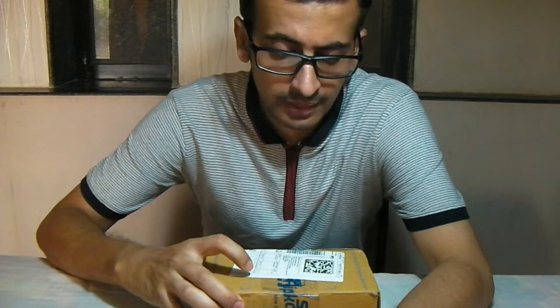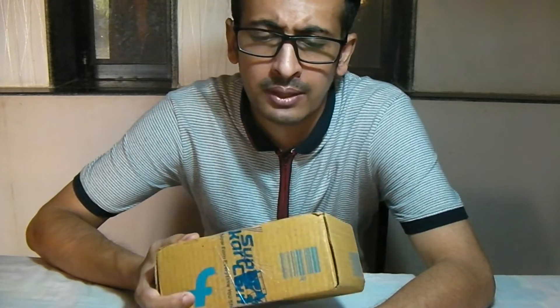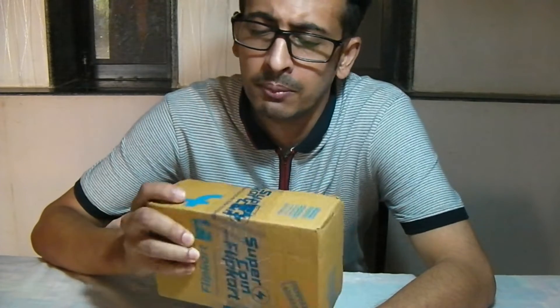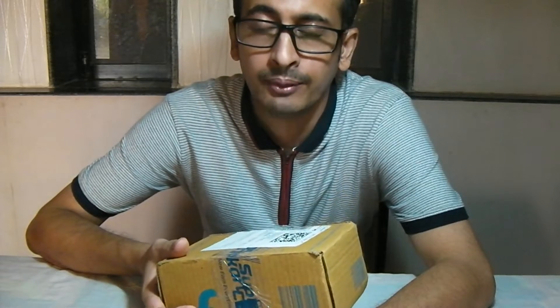Just a couple of days back Flipkart and Amazon both had a sale and I just bought a Redmi 6 phone. I compared it with Redmi Note Pro 9 but due to some other positives I went for Redmi 6. In this video we are going to cover the unboxing as well as briefly touch upon a few features, since you will already find many detailed review videos on YouTube. So just some tips and tricks. Let me first open it and we will see how the initial boot is and what's available in the packing. So keep watching.